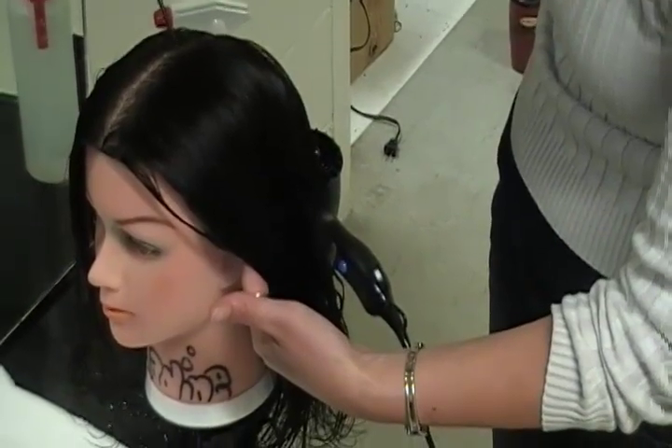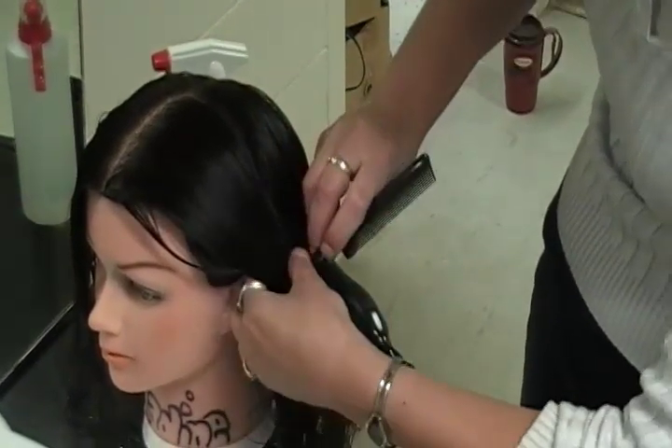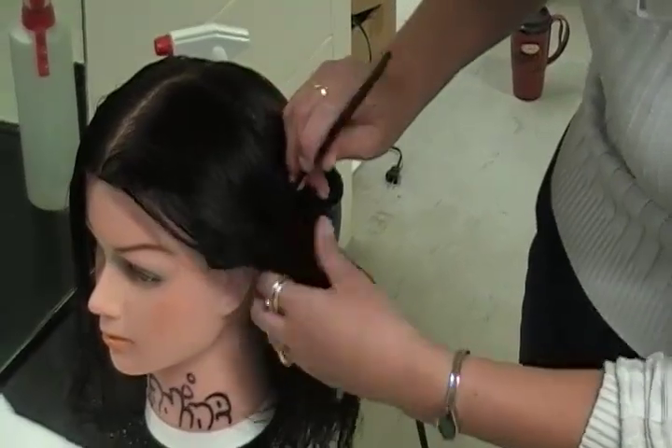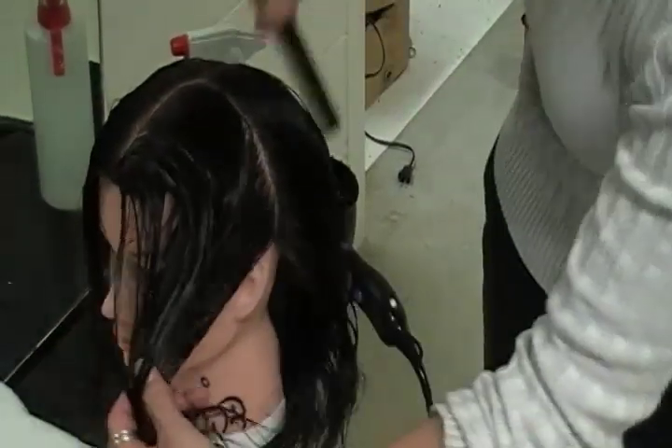At this point, I just want to drag the comb along the scalp right to the back of the ear. I never once lifted the tail part of my comb — I simply dragged it along the scalp, took the hair that was on the front half of the comb, and separated it from the hair on the back half.